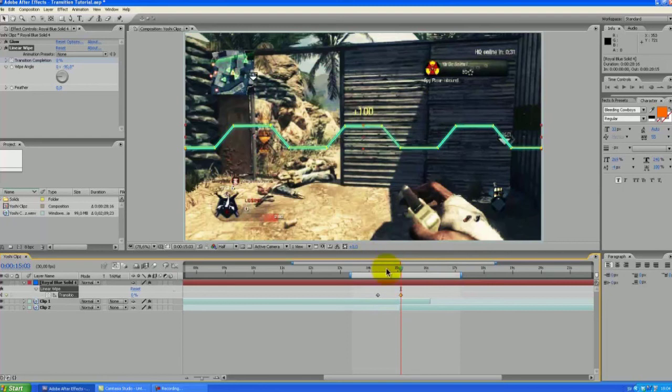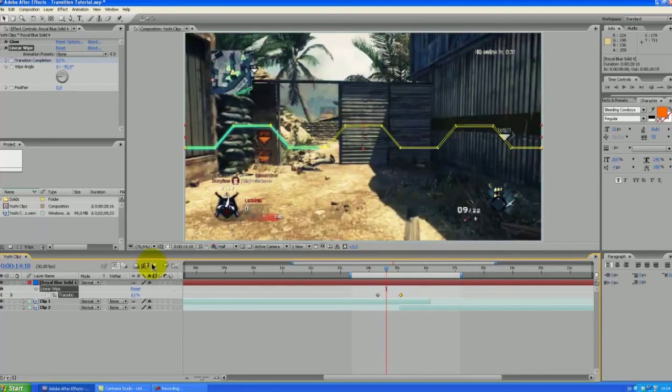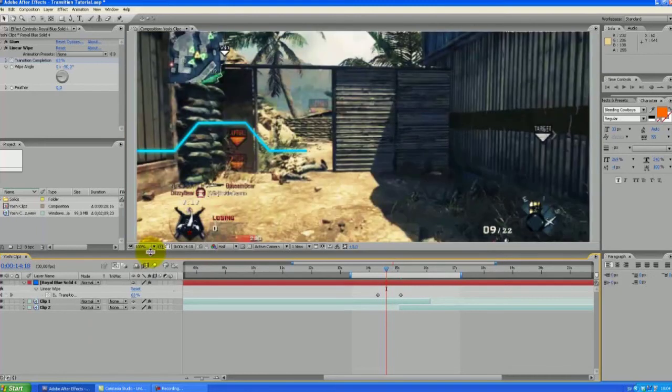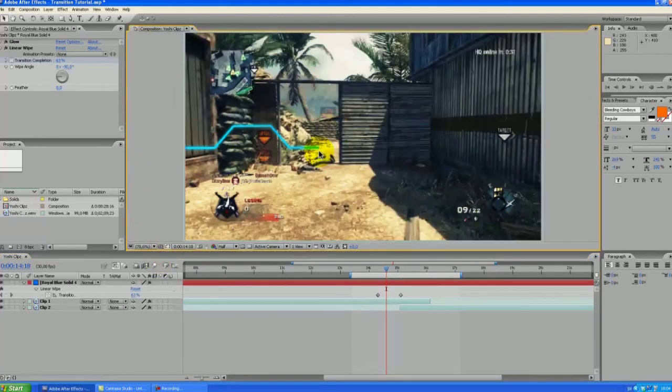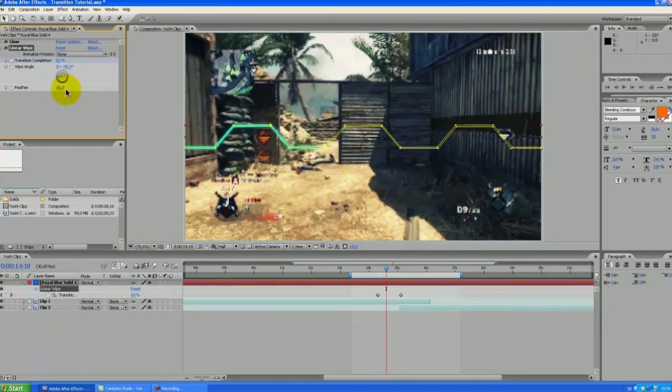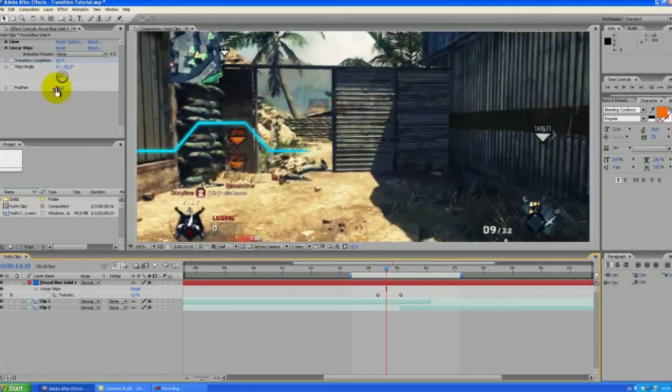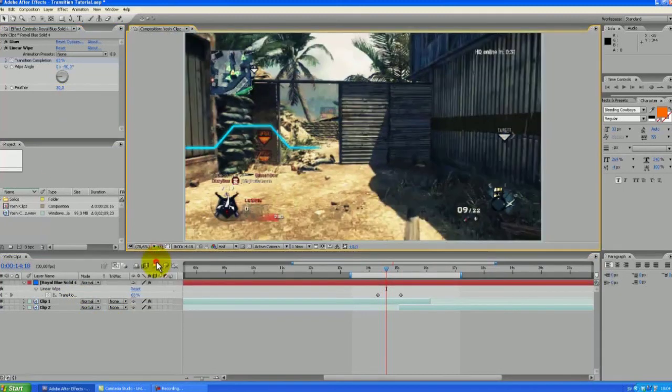There's one thing that is not quite right with this transition — this part here is looking really harsh, not too smooth. But we can easily change that by adding a feather. Let's set this out a bit — that looks a bit better, let's set this to about 30. Yeah, you can play with that. That looks a lot smoother.